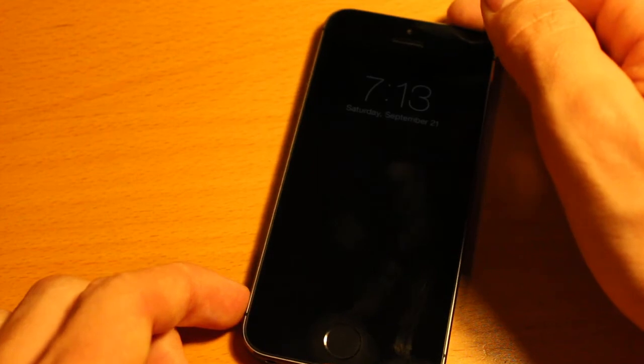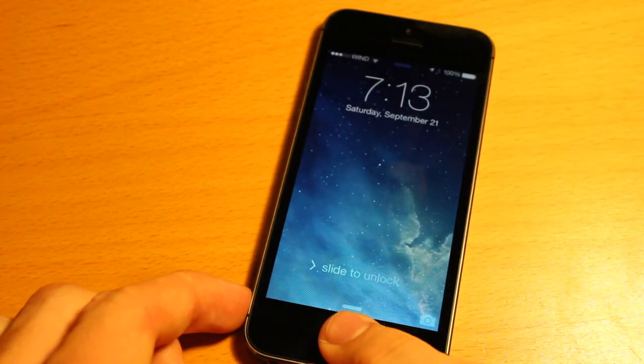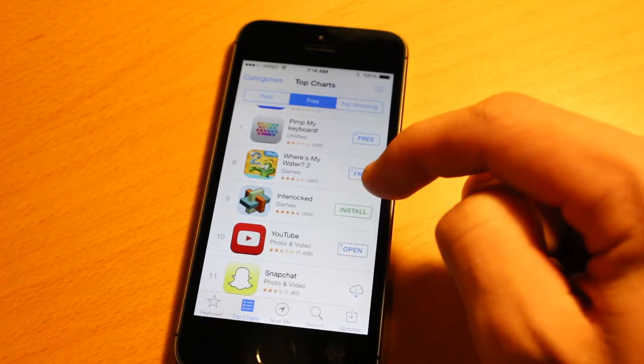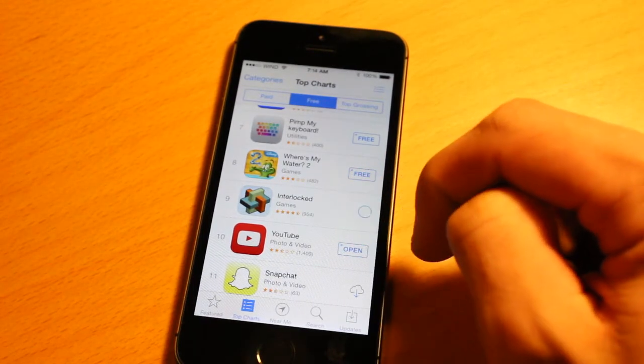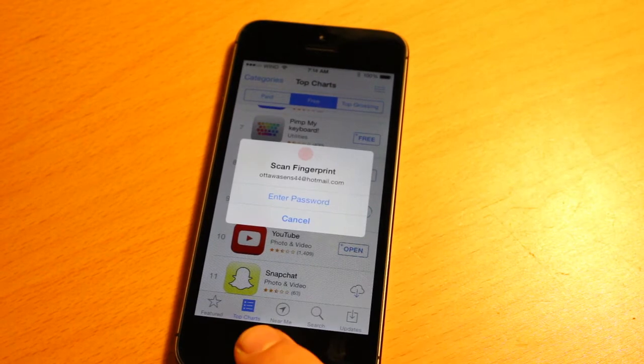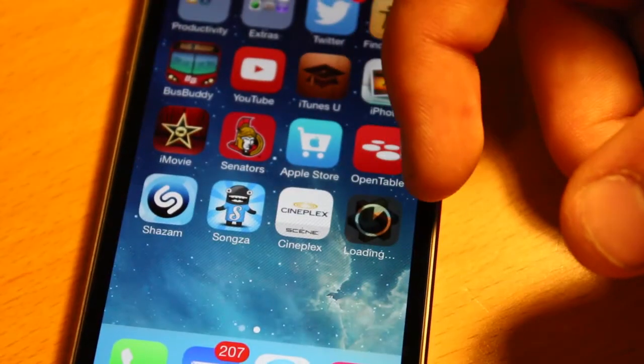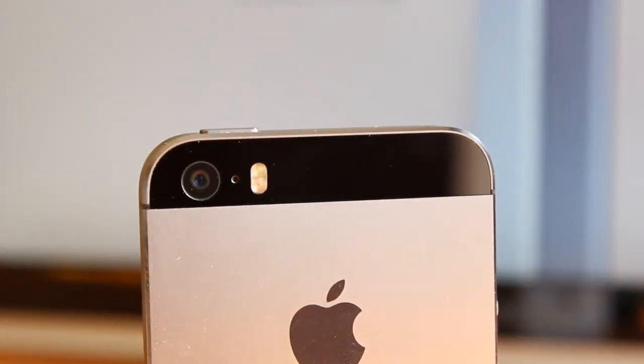To unlock your device, place the finger you programmed in and touch the button — you don't actually have to tap down. You can also install apps with your fingerprint, which saves a lot of time instead of entering a passcode. Importantly, this is not going to Apple's servers — no one sees this data; it's stored right on the device.